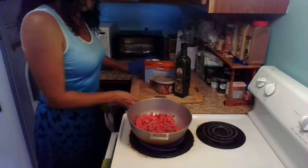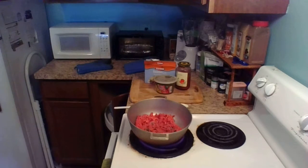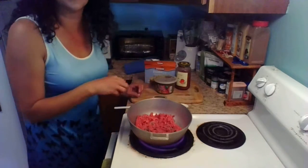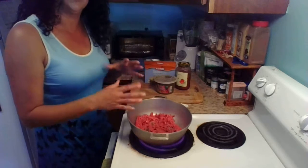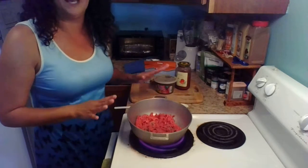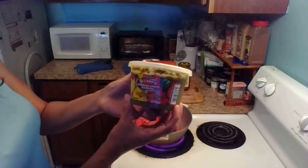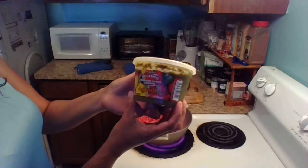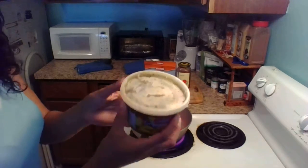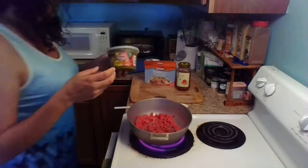While the meat starts browning, I'm going to show you some of the ingredients. I went ahead and got some sofrito — this is homemade sofrito seasoning from the local Latin store. I'm always looking at the ingredients to make sure it doesn't have MSG or food coloring or anything like that.